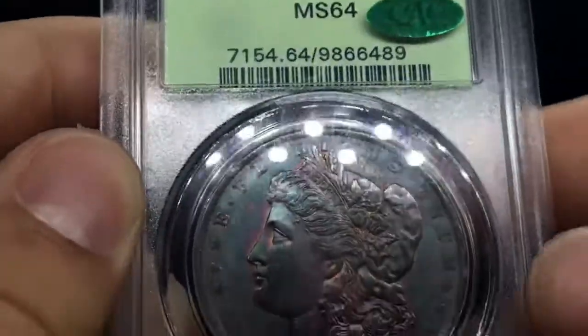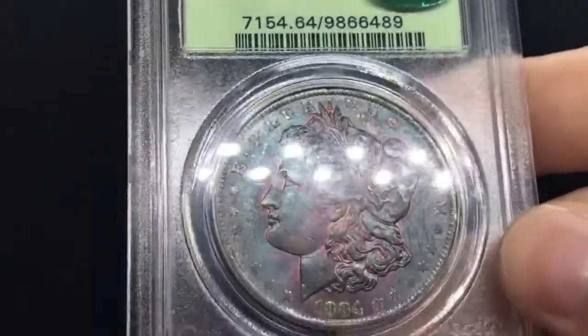Hey guys, just wanted to show you some new things that I've got in recently. It's a lot of Morgan dollars and a few other newer kinds of things. As of late, I've been trying to move into wholesaling and also buying more rare stuff to offer my customers. So I want to show off a few cool coins today.